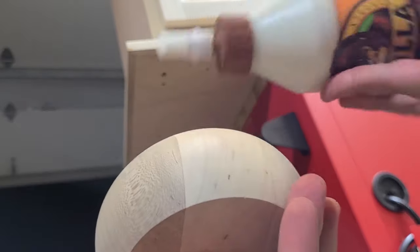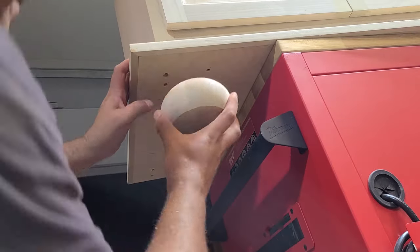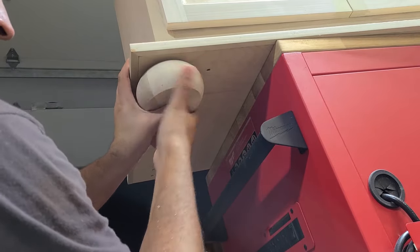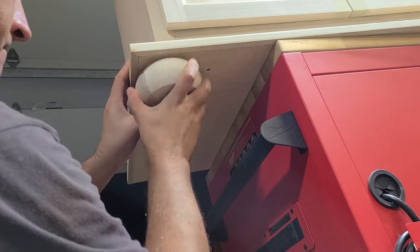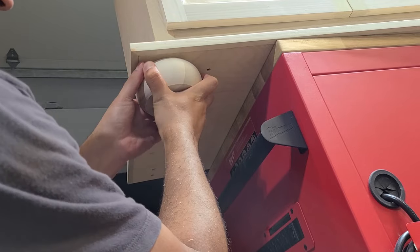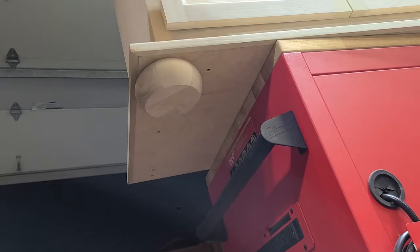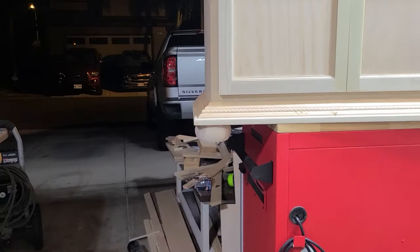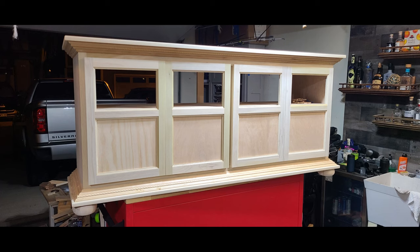Here I am adding the feet to the bottom of this credenza. I previously drilled out the correct size hole — I tend to put the hardware on the bolt of these feet, put some glue, and then screw it in because I have a lot of leverage instead of using a screwdriver. I'm now at about the 90 percent mark — the molding's done and the doors are hung.